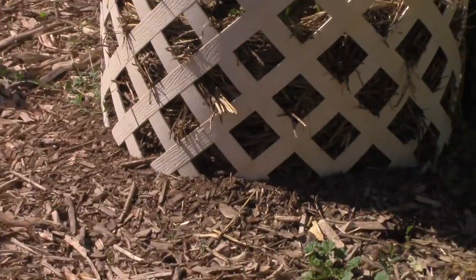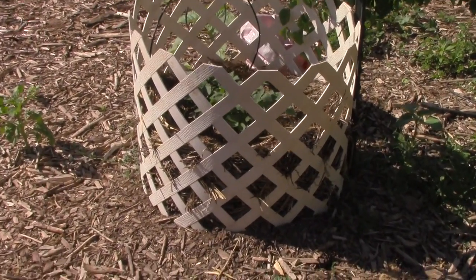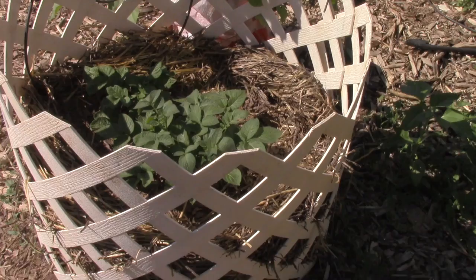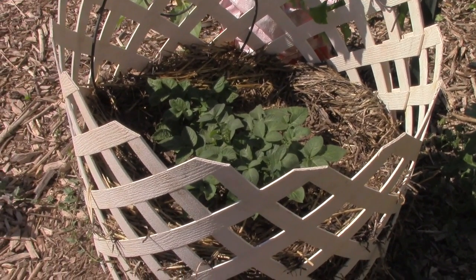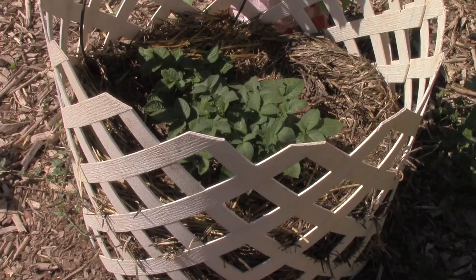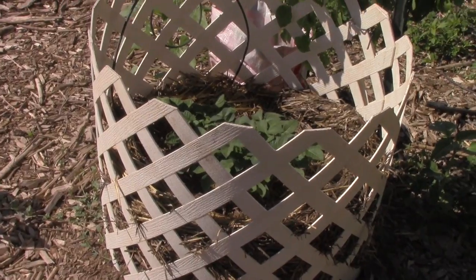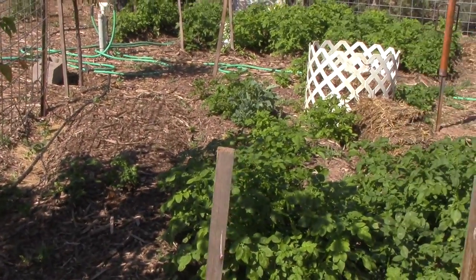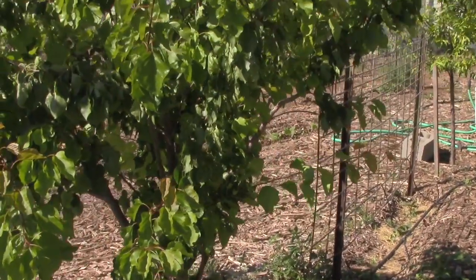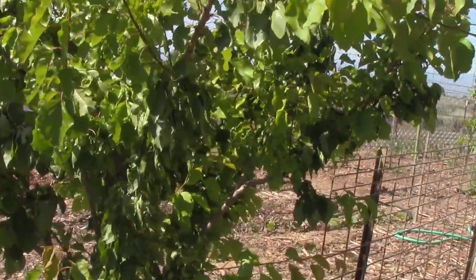Here is a potato bin I made out of a piece of plastic. I'm growing potatoes in it using the method of burying with mulch as it grows, and it seems to be working really well. I'm using well-mulched dirt with some straw around the edge to hold it in. On the other side I have another bin where I'm using just straw, and that one's not doing as well — so that's sort of my experiment.